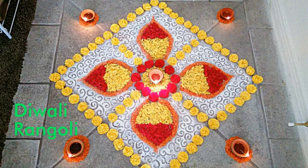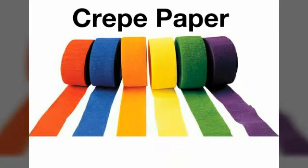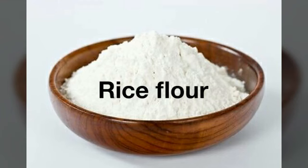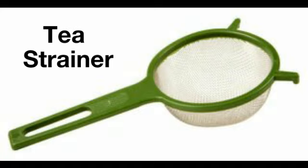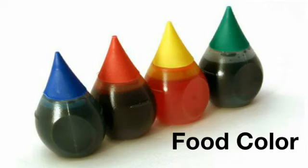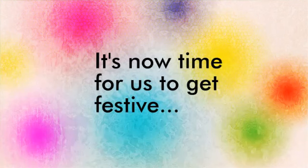To do this we need some materials: any color of crepe paper of your choice, a stapler, some rice flour, a tea strainer, some rice, and some food color. Add a few drops of food color to the rice and make your desired colored rice. Now it's time for us to get festive.